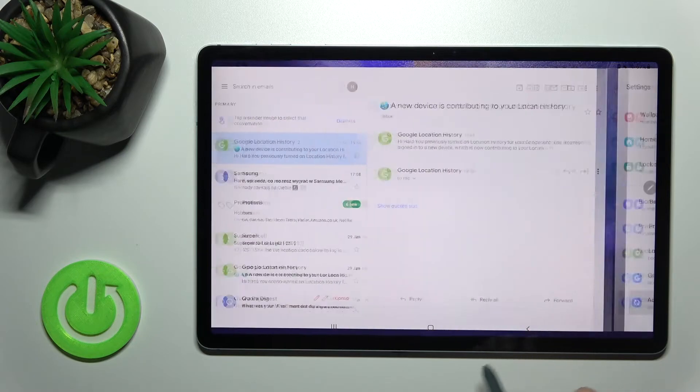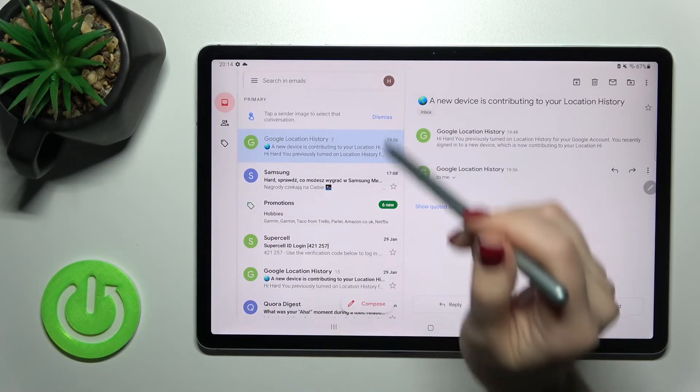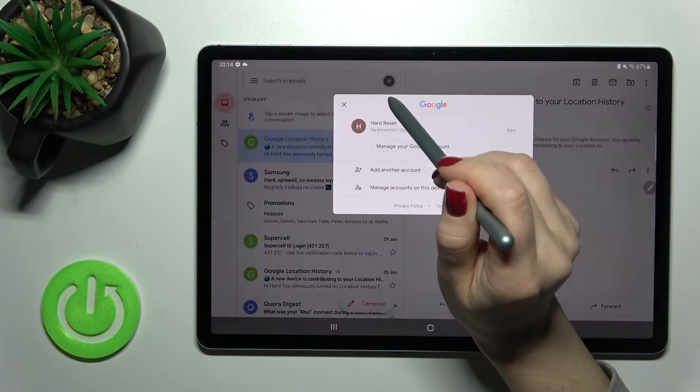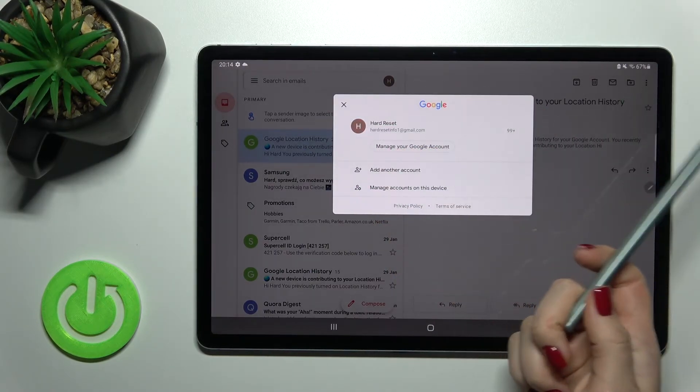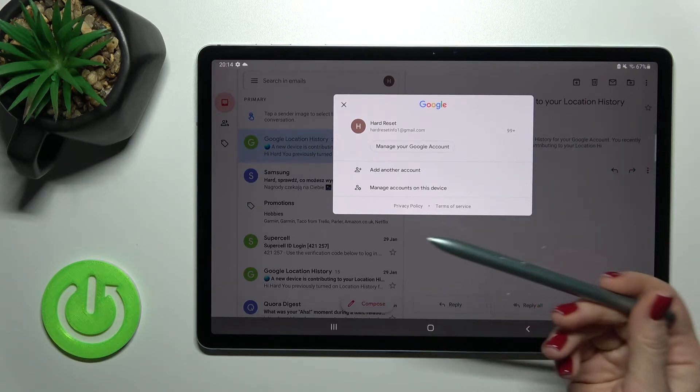Now we'll go back to the application and refresh. And as you can see, we really do have only one account here. We just logged out from the Gmail account on this device.